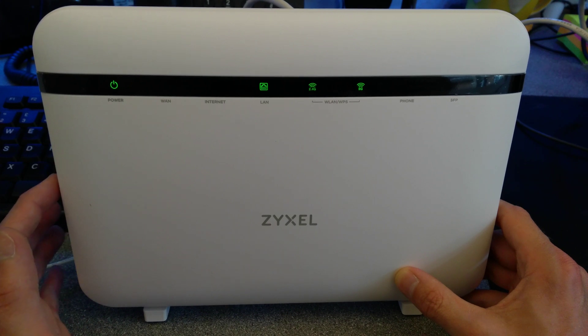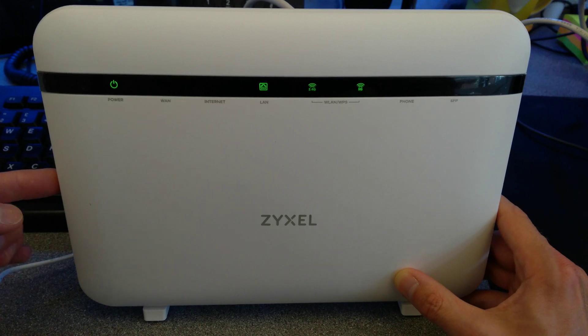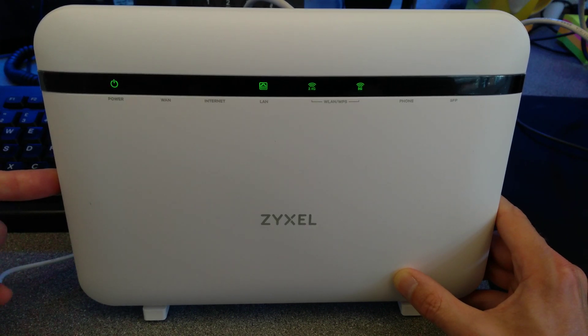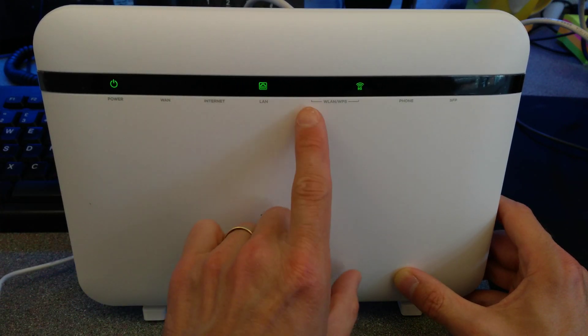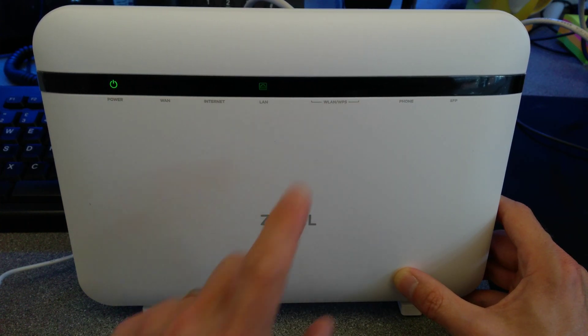To use that WLAN button you have to hold it down for about three or four seconds. I'm going to press it now and let go, and you can see the 2.4GHz has gone off, and shortly after the 5GHz goes off as well.